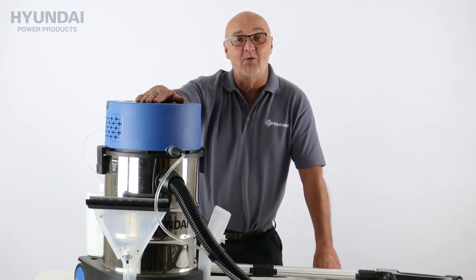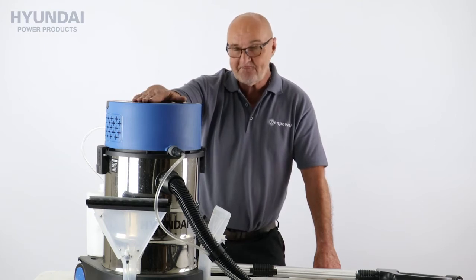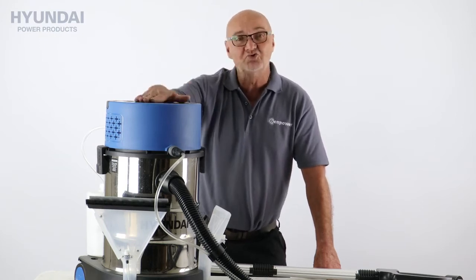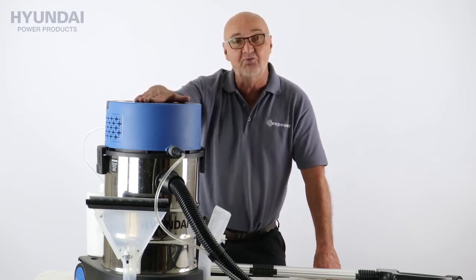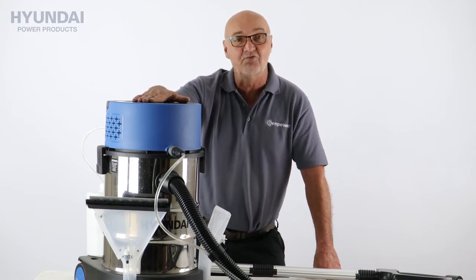Hi there and welcome to Hyundai Power Products. My name is Adrian and today we're going to look at this HYCW 1200E carpet washer. This is a wet or dry vacuum cleaner that can also be used for cleaning carpets or upholstery. There are various different setups depending on how you're going to use it, so let's go through those.